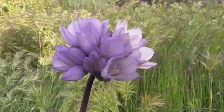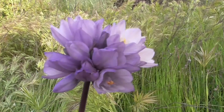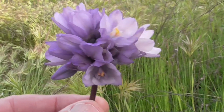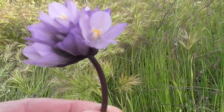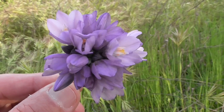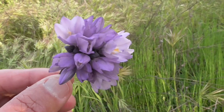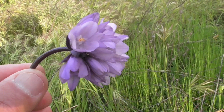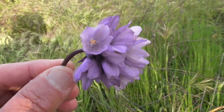It's got all these flowers here on this little umbel. Really pretty. You get between two and fifteen of these flowers blooming at the same time. And they're blue, or they're blue-purple, pink-purple, sometimes even white.